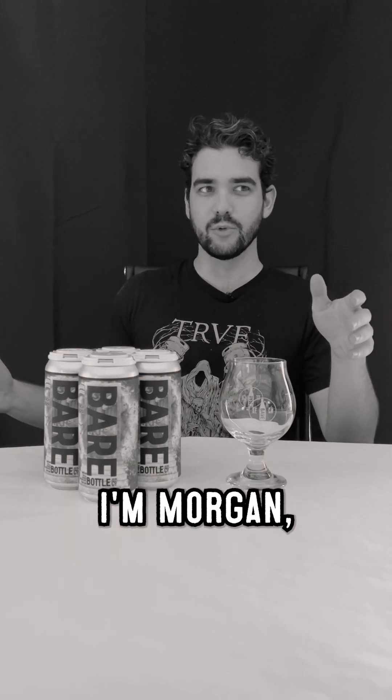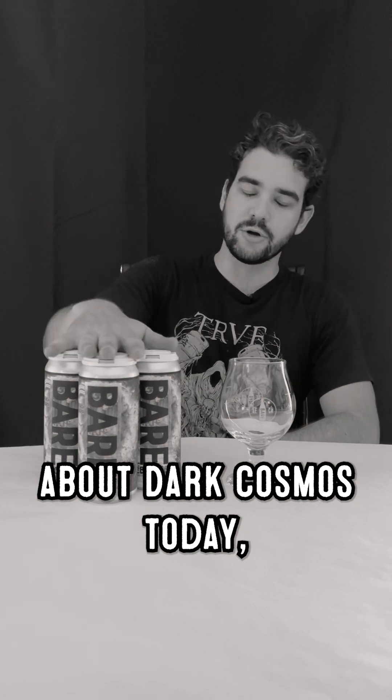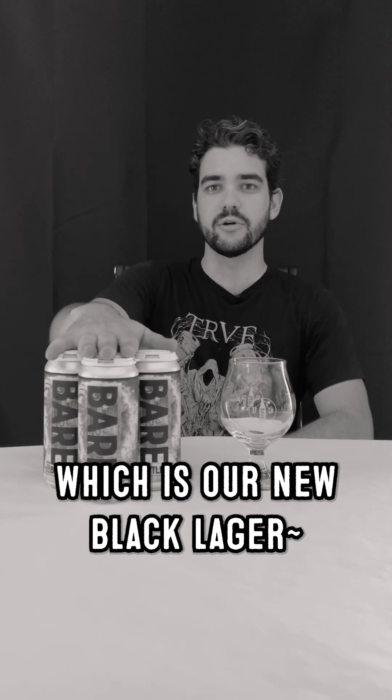Hi, welcome back to Whatever This Is. I'm Morgan, the lead brewer here at Bare Bottle Brewing, and we're going to be talking about Dark Cosmos today, which is our new black lager.